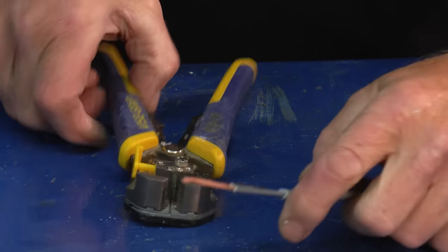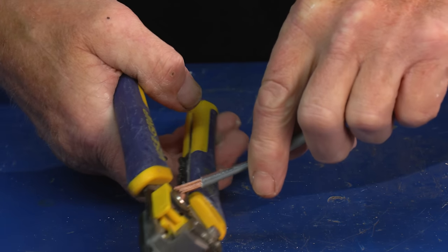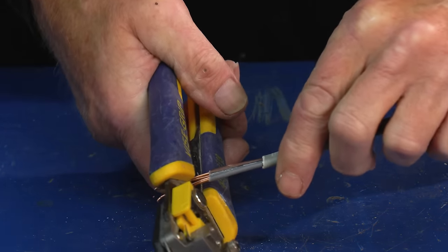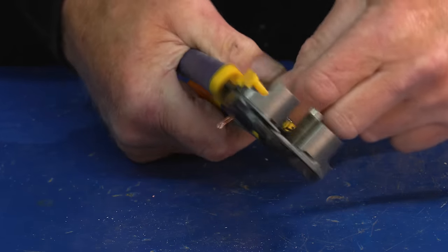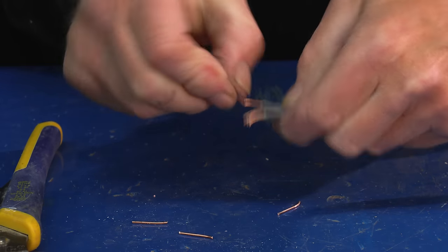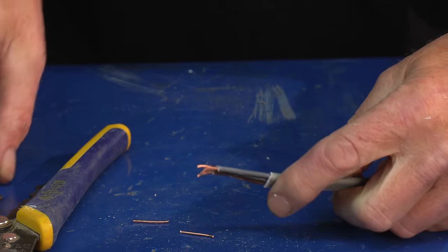Now that would be a bit long generally for what we want. We can trim it up. These are not the best cutters in the world but they do work as cutters, so if you just want to take one tool up there then you've got yourself some cutters.